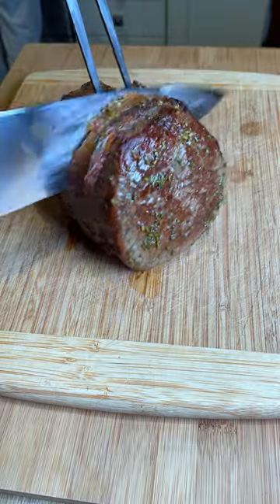Check out the potatoes! Then we finish off 10 more minutes at 180°C. And after 25 minutes total, we're done.